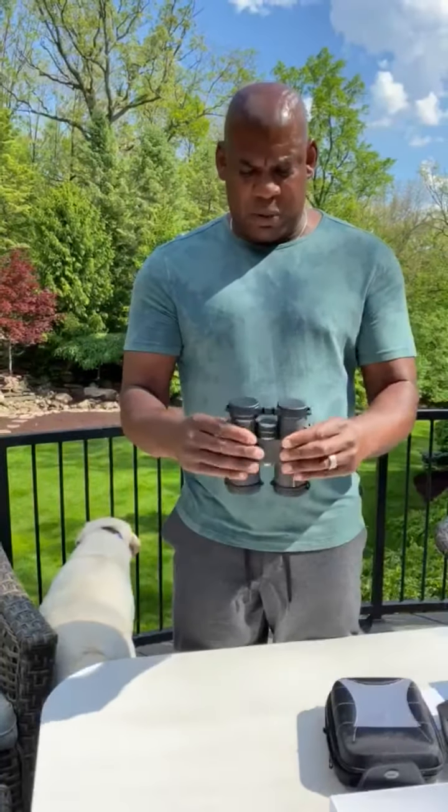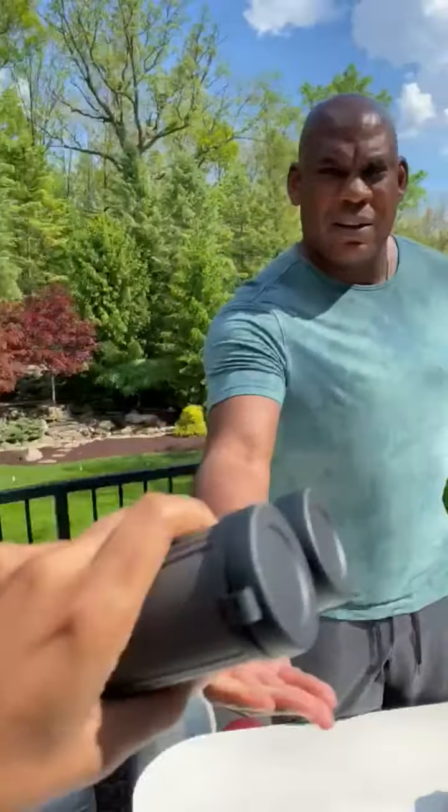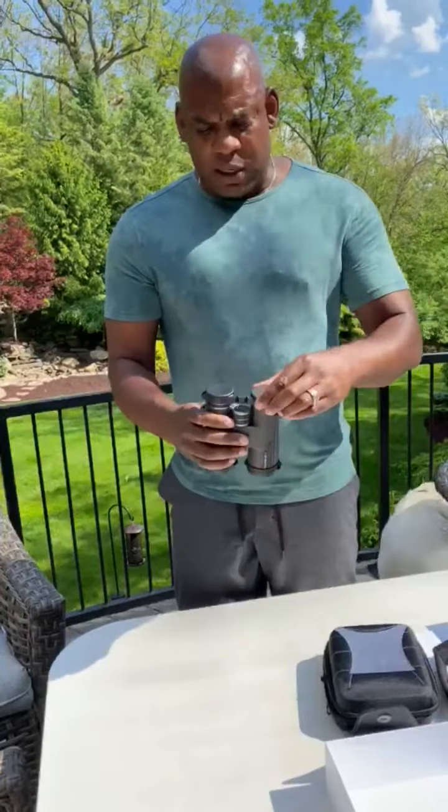This is an amateur unboxing, by the way. Don't be confused with the pros. But what I like — just feel that, feel the weight of that. It's got heft. It's hefty. It's got some heft, and I like that feeling when it's got a little weight to it. It makes it feel like it's a little bit more quality, a little bit more substance.